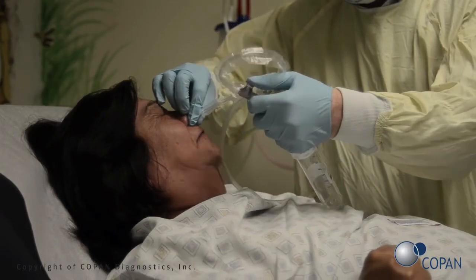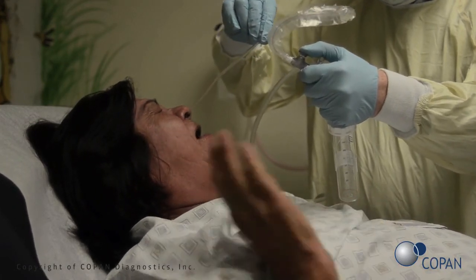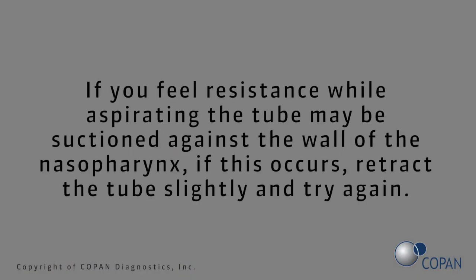Using a smooth motion, quickly push and then pull the syringe plunger to expel and aspirate the saline. Carefully remove the tube from the nose. If you feel resistance while aspirating, the tube may be suctioned against the wall of the nasopharynx. If this occurs, retract the tube slightly and try again.